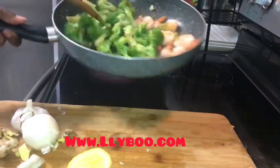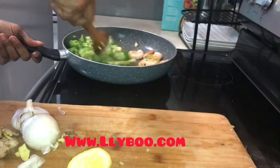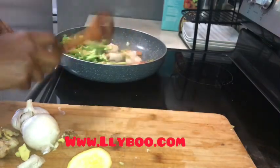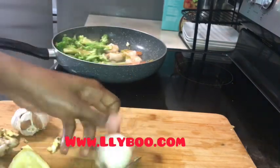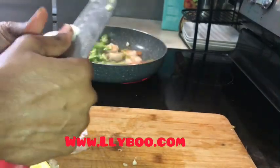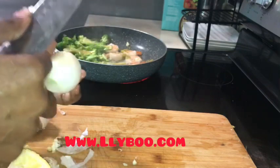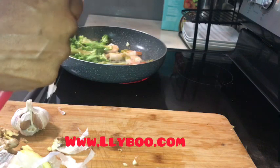I'm gonna cut the onions — and I did cut some sweet pepper off camera because I almost forgot. I love sweet pepper, it's so good. It gives your food a really good flavor.